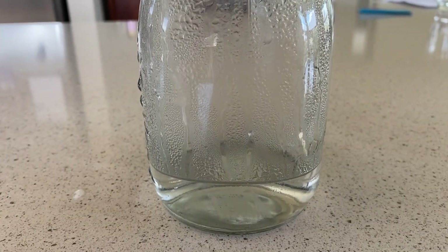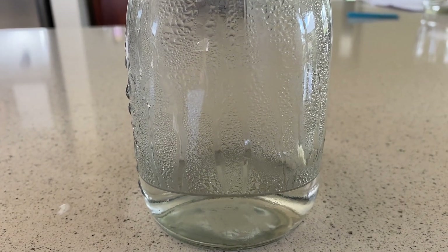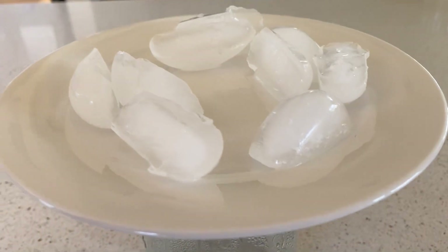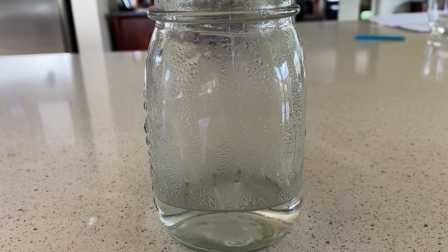I've left it for a few minutes now and already inside you can see the warm and moist air that's started to condensate around the jar. I've just added some ice on top of the plate, and that's going to cool the plate down — then we're going to see what happens inside the jar.